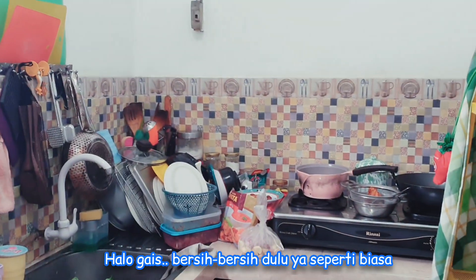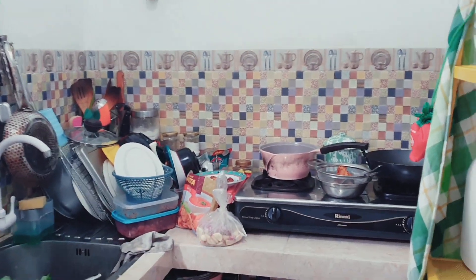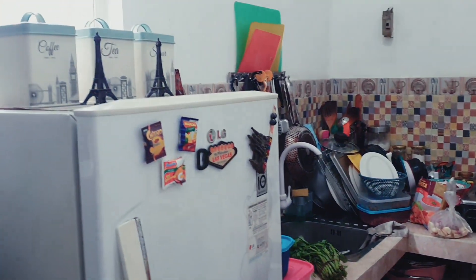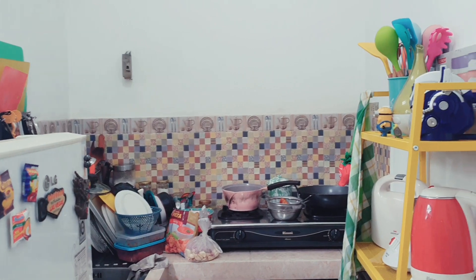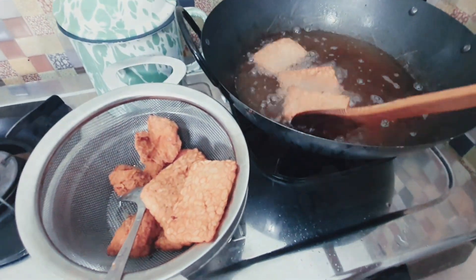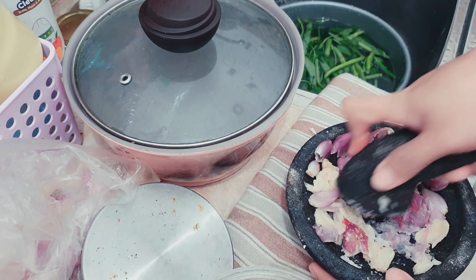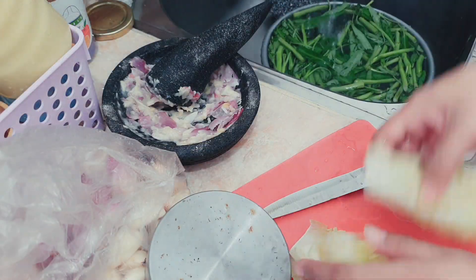Halo guys, welcome back to Mami channel. Sekarang Mami lagi beresin dapur, berhubung hari Jumatnya kita akan pergi, jadi gak sempet untuk food preparation-nya. Jadi sambil masak Mami nyiapin semuanya, biar masuk semua ke kulkas.